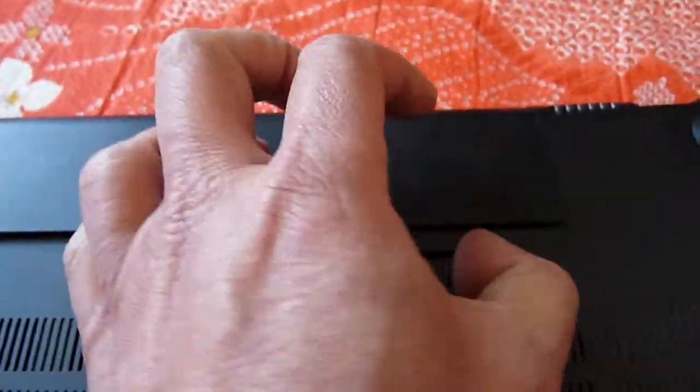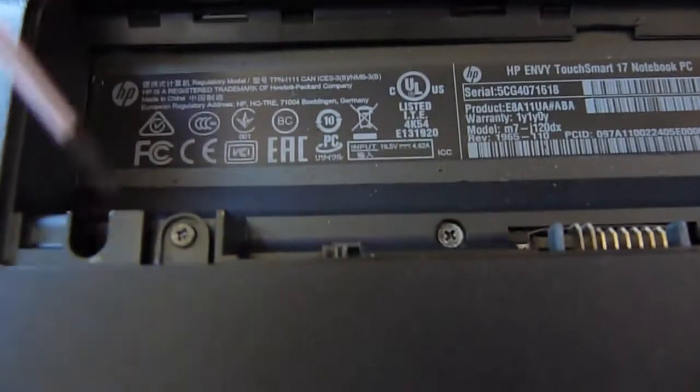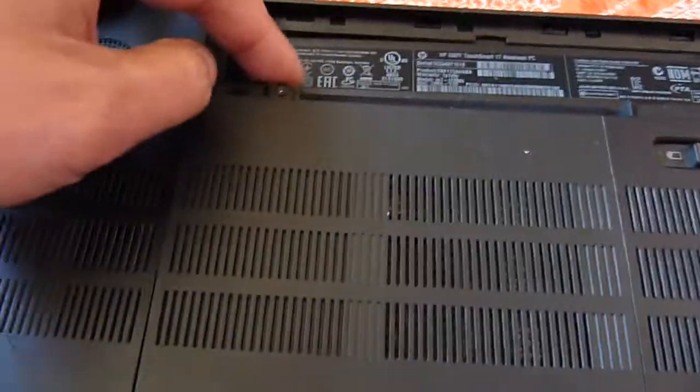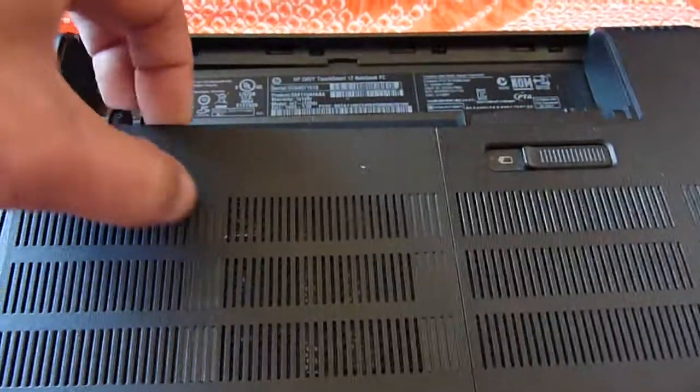To remove the battery, push it over. From the back here alone we can see we have one, two, three, four, five screws. This one we just lift up slowly.